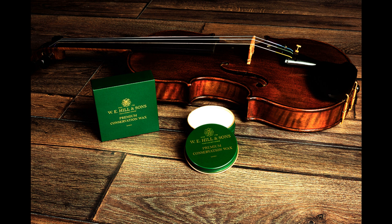Barnes & Mullins and W.E. Hill & Sons are pleased to announce the release of W.E. Hill & Sons Conservation Wax, free of chemical solvents. Developed and manufactured in the UK, and newly formulated specifically to help clean, care for, and conserve your fine stringed instruments and bows, Conservation Wax is made using a unique blend of microcrystalline waxes and citrus oils.